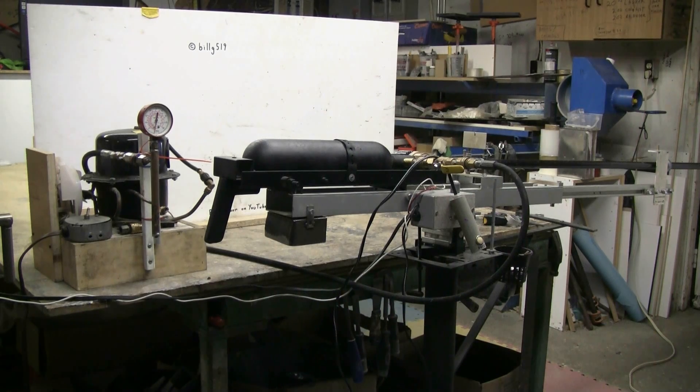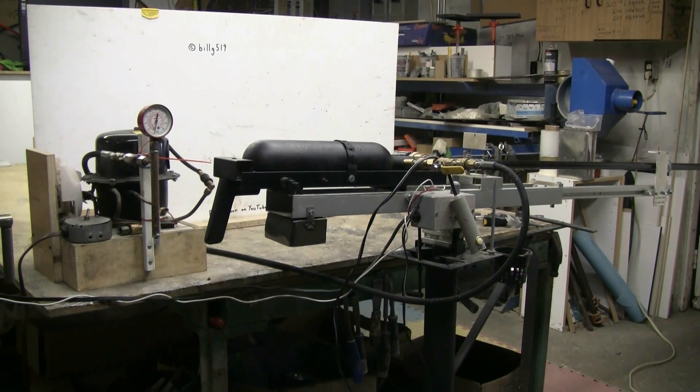For today's video I'll be using the CO2 fire extinguisher tank based cannon with the electronically controlled three-quarter inch solenoid valve. I fitted the 72 inch long caliber 812 barrel, and this TV will be receiving a hard cast alloy lead slug.